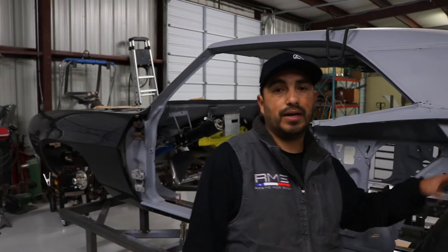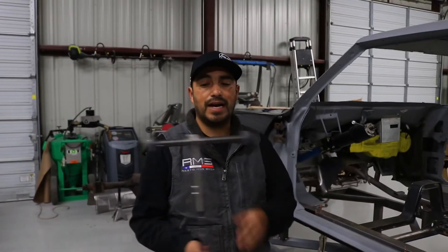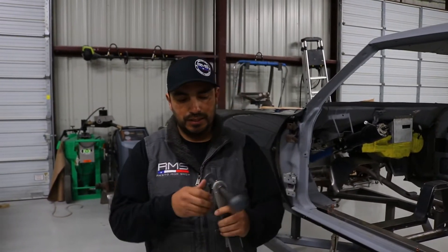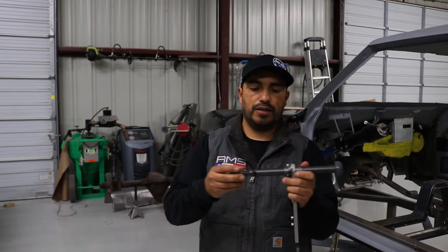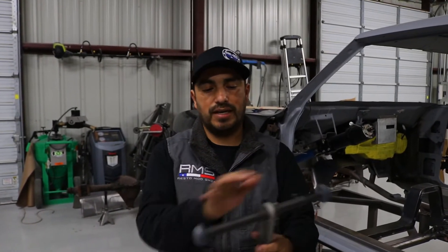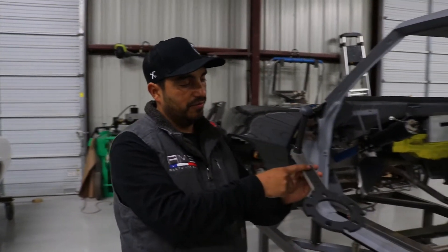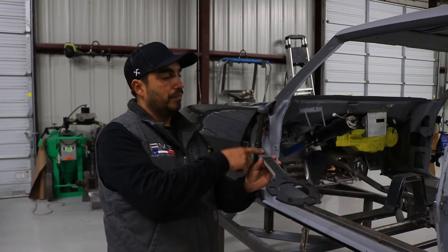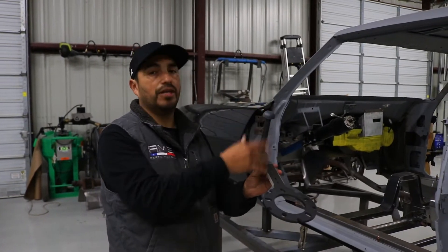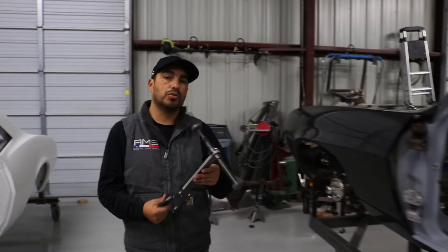For people who aren't able to do that, this tool lets you measure the width on the tire — you just measure end to end and that gives you your tire width. At the same time, measuring from the hub face down gives you your backspace. So it actually does two things at once, which is pretty cool.